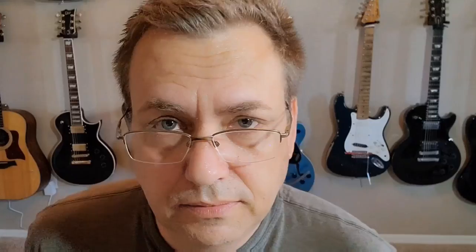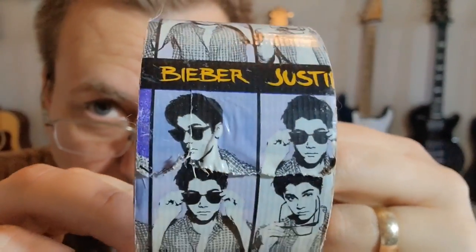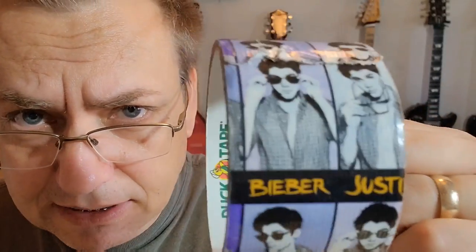And I promised I would show you something before the end of this video. That is the crown jewel of my tape collection — my Justin Bieber tape. I utilized it as an anti-theft or theft deterrent, because I could put this on a piece of equipment and nobody would steal it.